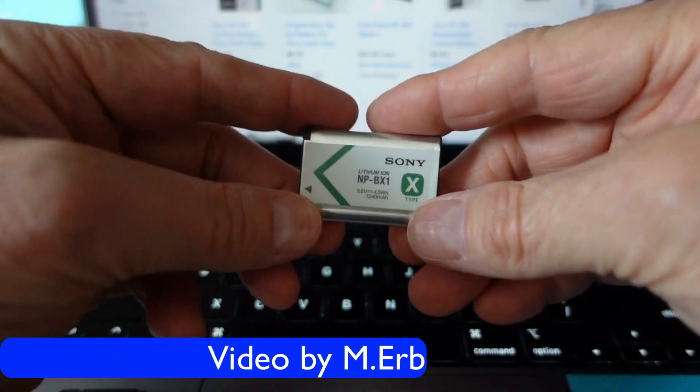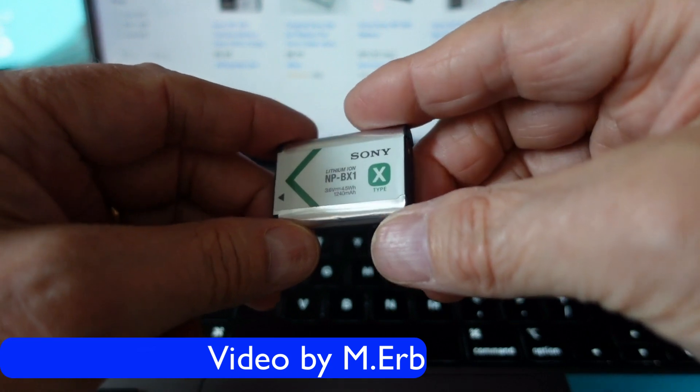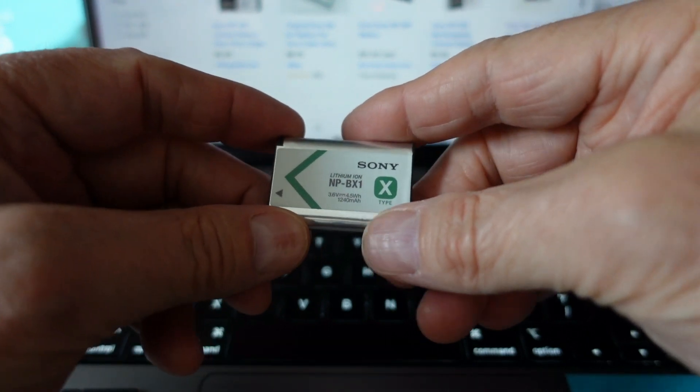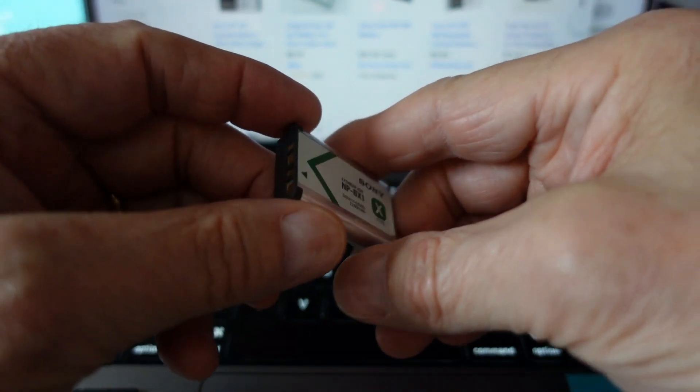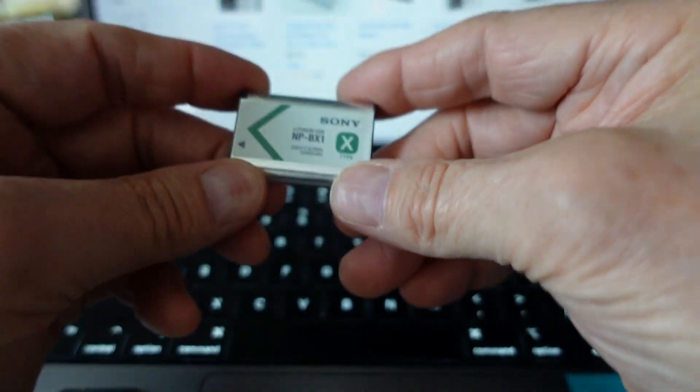Hi, it's Michael, and today I wanted to talk about counterfeit Sony NP-BX1 batteries. How do you know if you've got one? How do you know to avoid buying a counterfeit? There are a few things you need to look for.